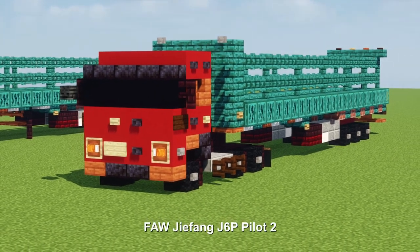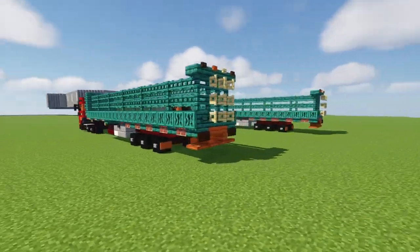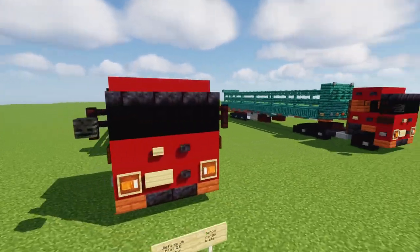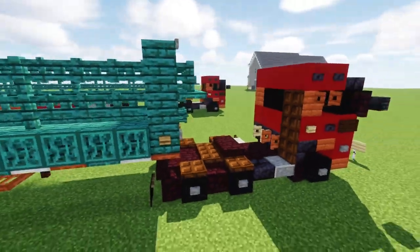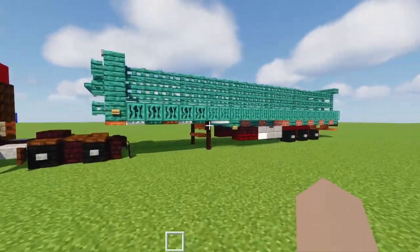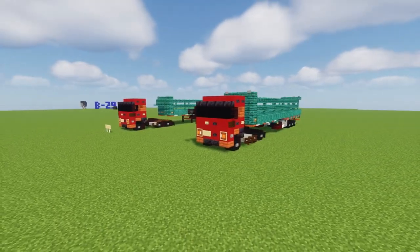This is a FAW Jiefang J6P Pilot II tractor trailer truck. I equipped it with a high fence cargo trailer — it has a red underside so you can transport all sorts of material under here. I have it in two modes: separate, if you want to attach some other trailer to the truck, and attached. When detached, you're able to see more detail on the truck since the trailer blocks some parts. Jiefang is the largest manufacturer of heavy trucks in China, so it's a popular truck there.